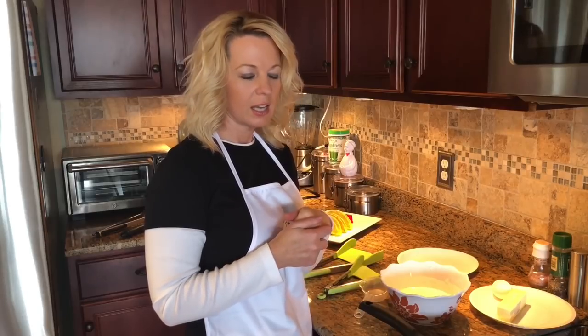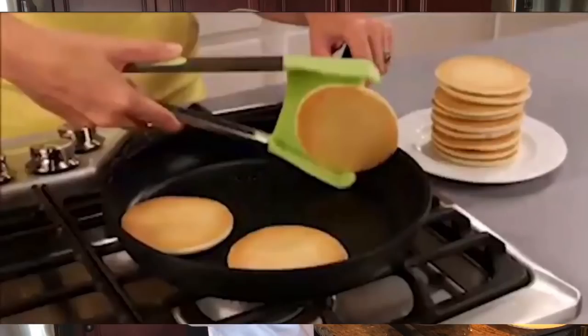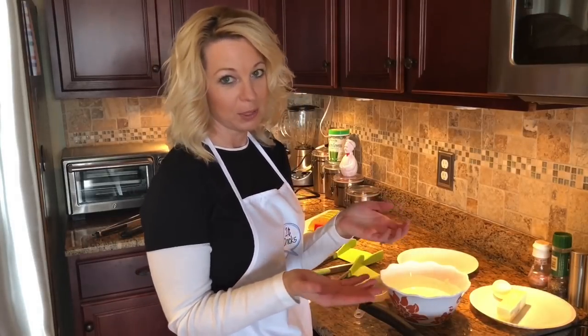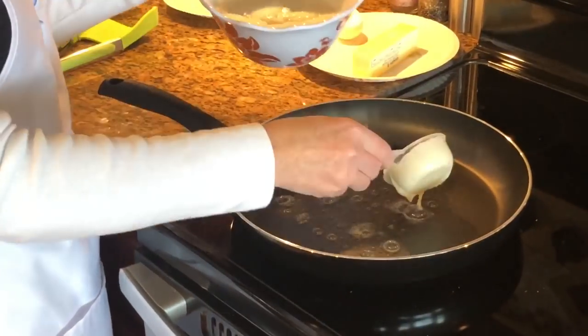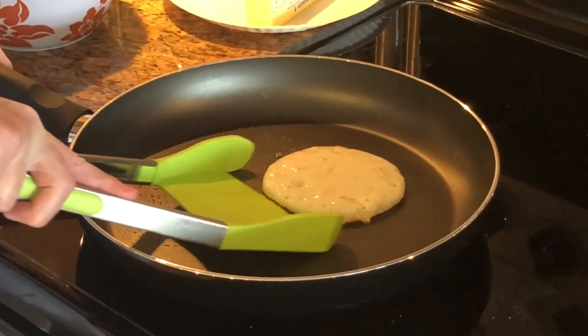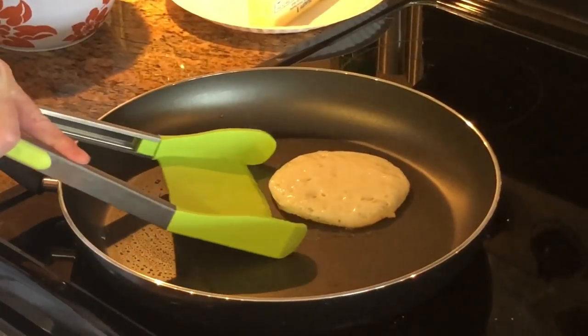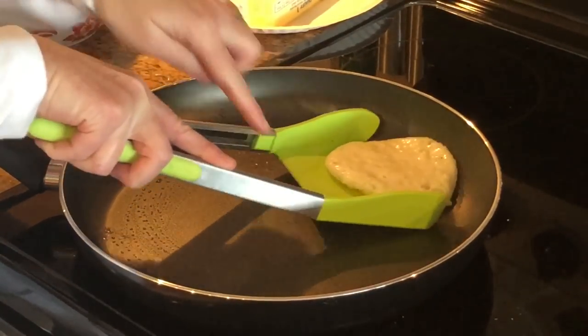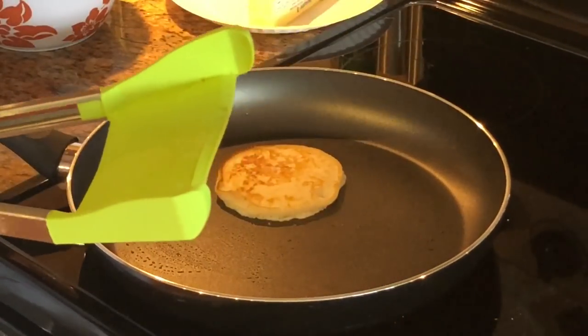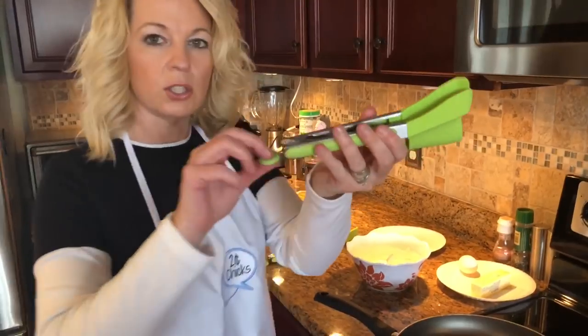As I was watching the commercial I realized the pancakes were already cooked on both sides when they flipped them, so I'm not sure how well this is gonna go but we're gonna see. I have a feeling it's gonna be a lot like the grilled cheese. So disappointed.